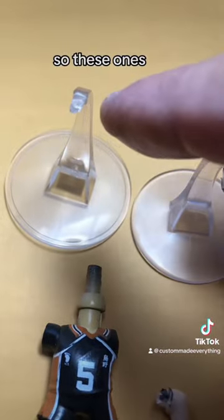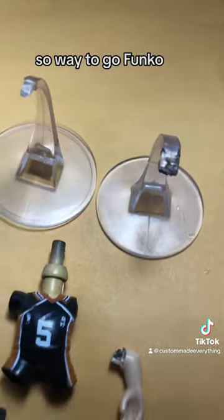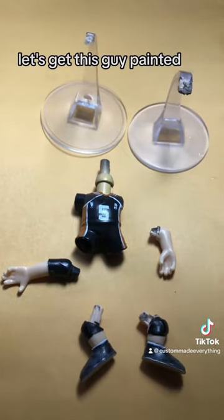So these older ones, if you looked at them the wrong way, they would break. This new one was pretty durable, so way to go Funko. Let's get this guy painted.